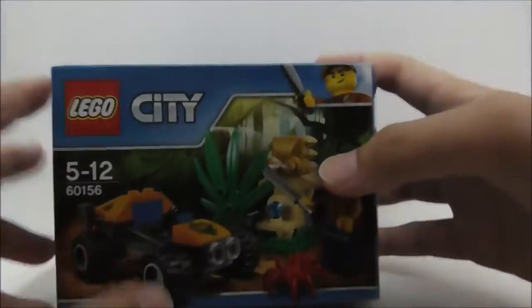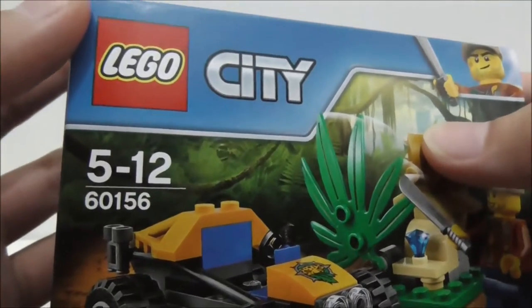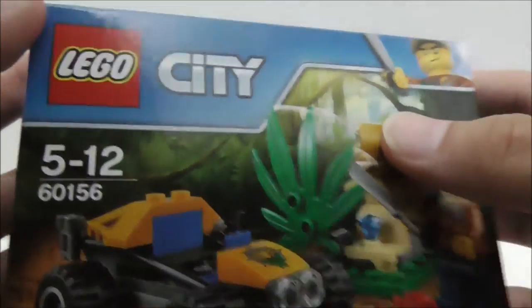Hey guys, this is JRXU, and today I'm going to review the LEGO City Jungle Buggy. This is the box right here, and you can see it's recommended for this age craft, and it's set 60156.